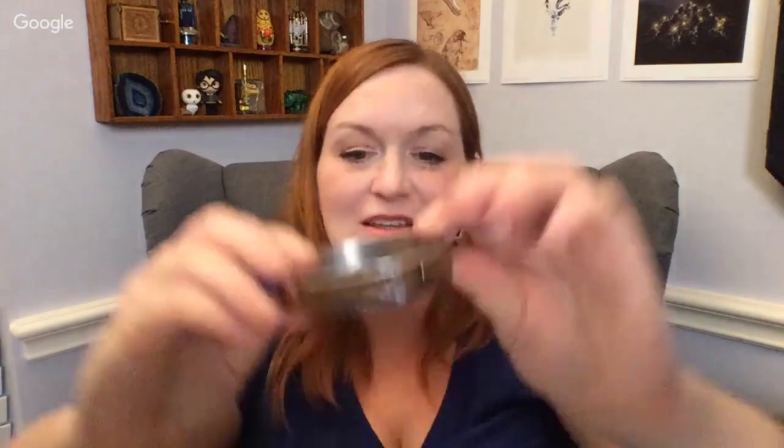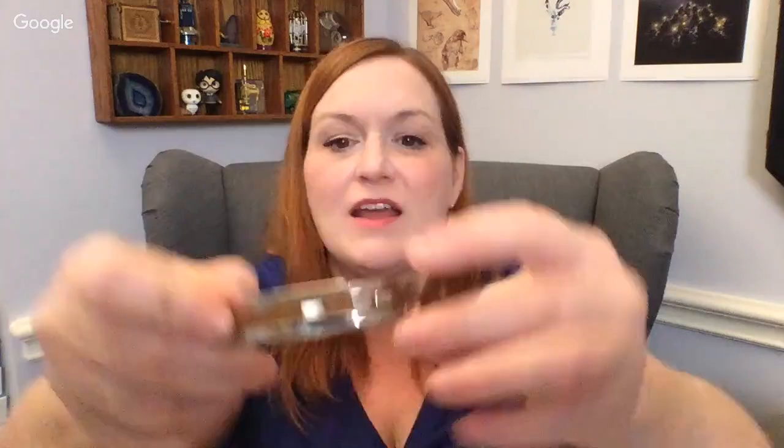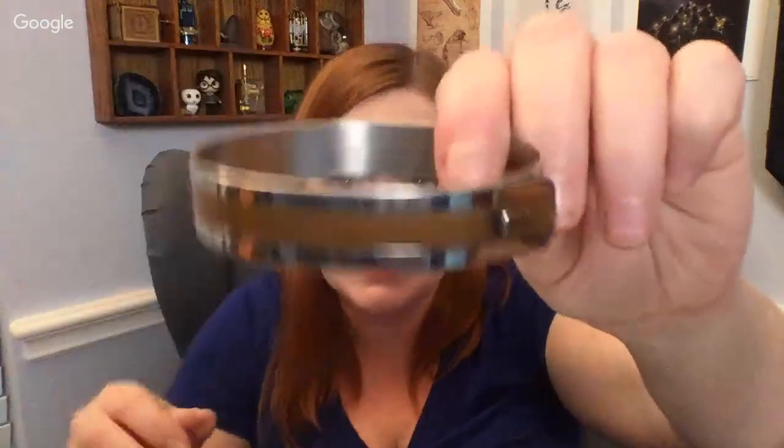Okay, then — oh, this is nice. Look at this bracelet. It's got brass and silver, and it pops open like so — that's really cool — and then it closes back up like that. That's a nice bracelet, I like it.